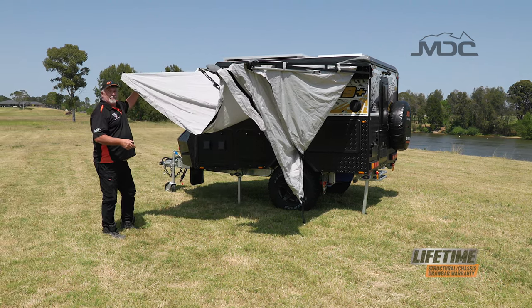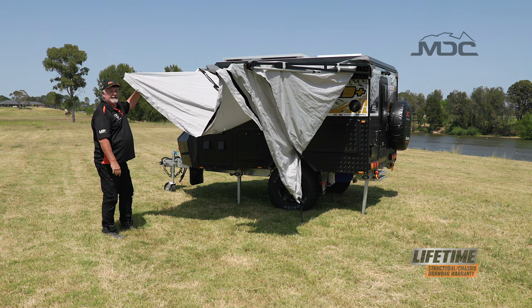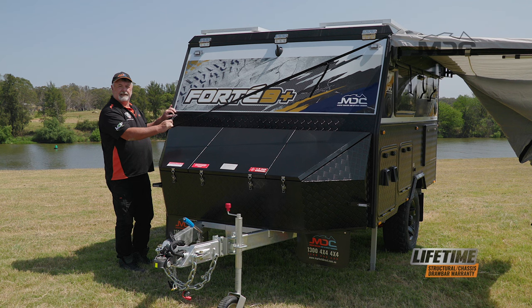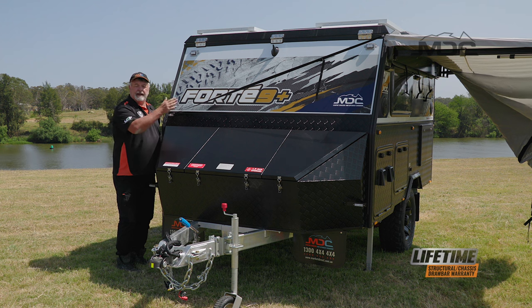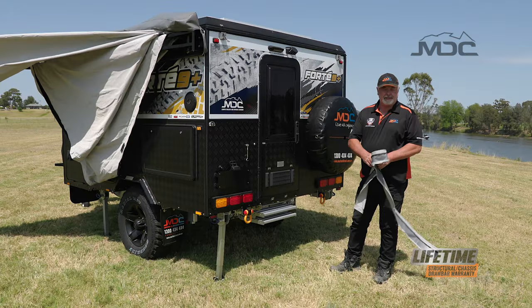Now that's out, we need to put the retaining strap across the front of the van. The strap is adjustable along the length of it and has a little spring clip connected to the eyelet on this side of the van. Pull it across, clip it on, and that holds this end of the awning out.